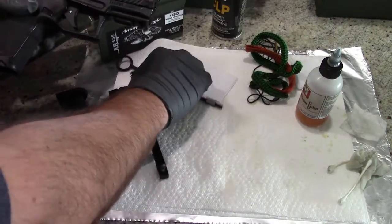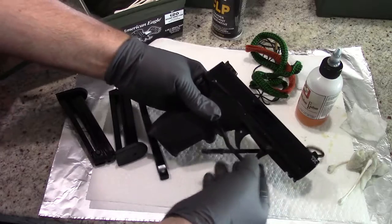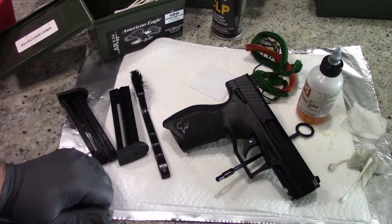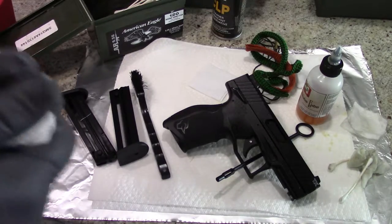And that is it — that's all it takes to clean the Taurus TX-22 pistol. It's a fun little pistol and it was barely dirty. Of course, I shot high quality ammunition through it, which is probably why it's not too caked up with fouling.